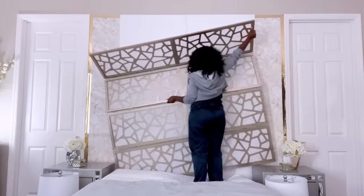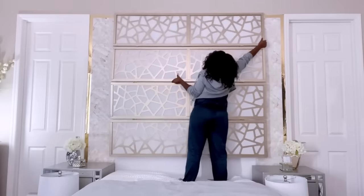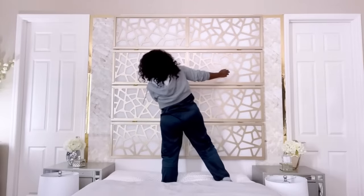I'm just gonna be mounting this to see what it looks like before I then go ahead and figure out the lighting that's gonna be by the sides.